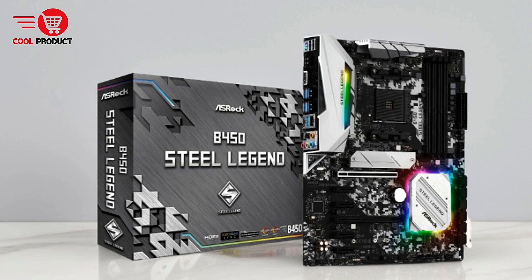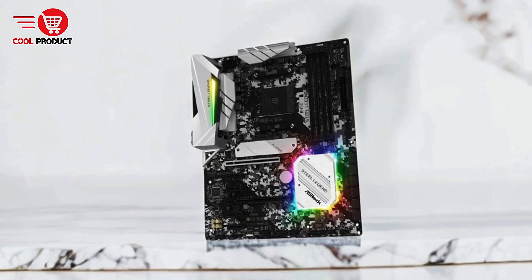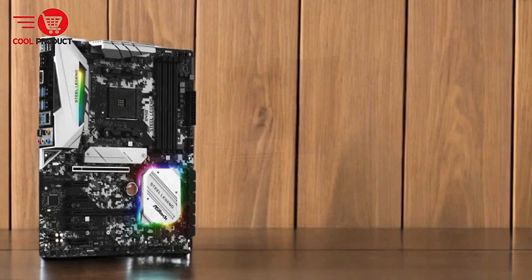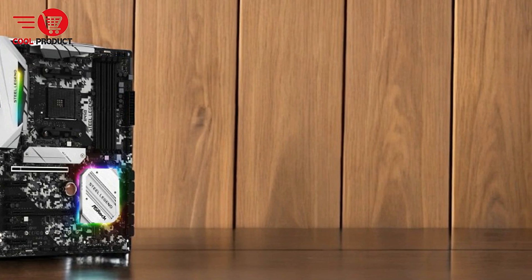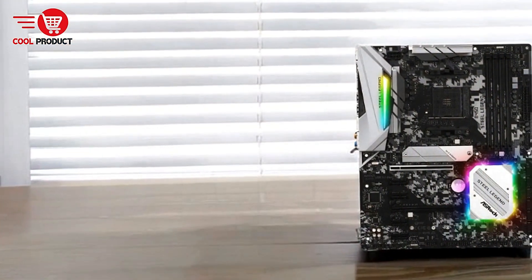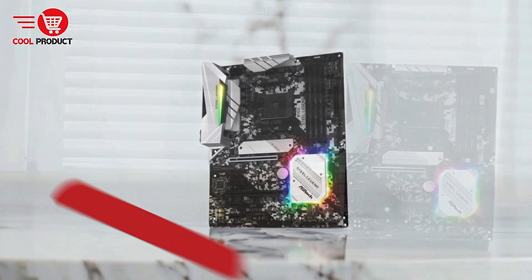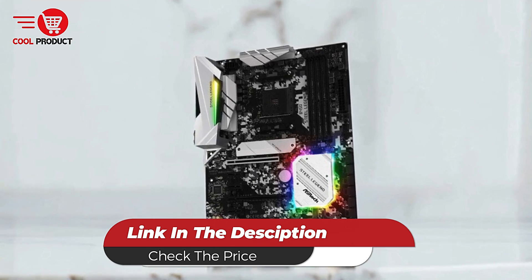The ASRock B450 Steel Legend AMD motherboard strikes a fine balance between performance, features, and affordability. It is an excellent choice for gamers and PC builders who want a reliable and capable platform without breaking the bank. However, if you require cutting-edge features like PCIe 4.0 or plan extensive overclocking, you may need to look at higher-end models. For most users, this motherboard offers a solid foundation for gaming and productivity at a competitive price.